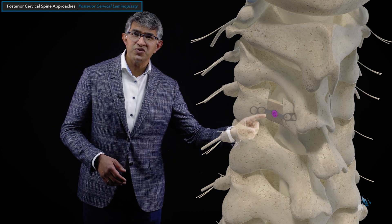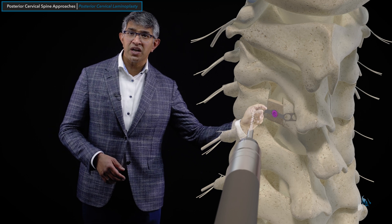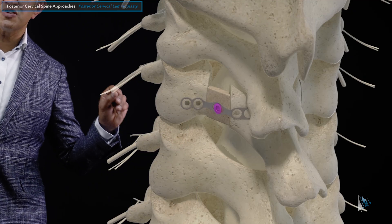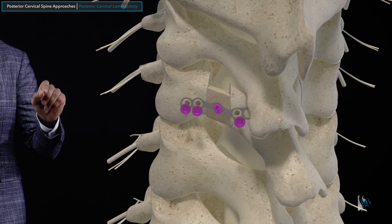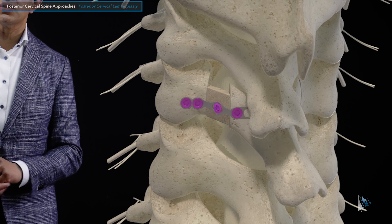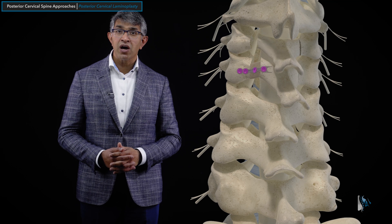When you have that gap, you have to fill it. I usually use something like a little spacer made out of bone. That spacer is applied to a plate, and that little plate is secured using small screws — on the outside it's secured to the lateral mass and on the medial edge to the lamina. That helps open up and expand the circumference of the spinal canal.